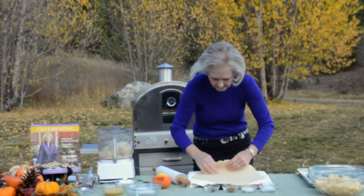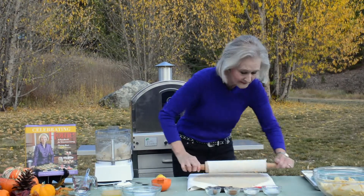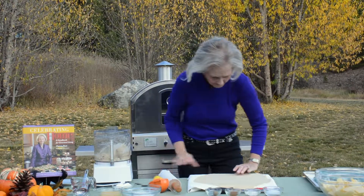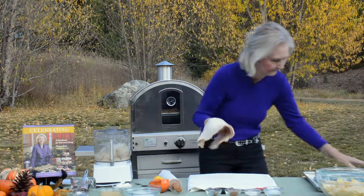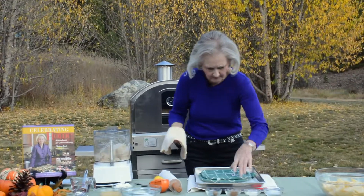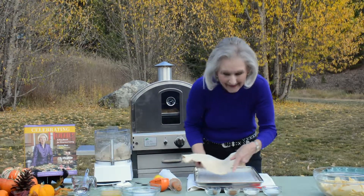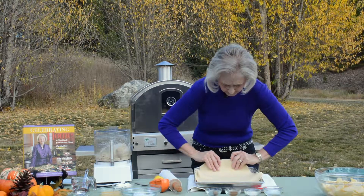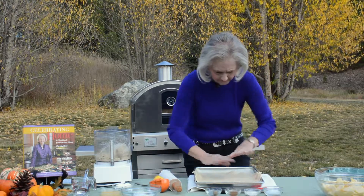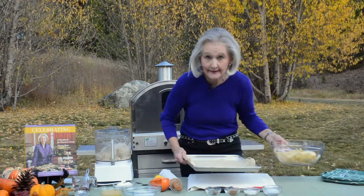I'm not worried about the ends being kind of rough or anything, because this is going to be a very rustic tart. So I fold it in half — see how easy this is to work with. I have a baking sheet here with parchment paper, and I folded up the edges of the paper so that any juices that escape during baking will be caught in that paper. Saves a whole lot of washing up time later. Then I just set this aside.